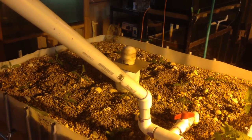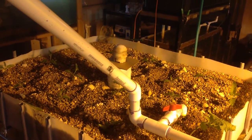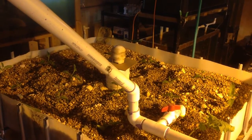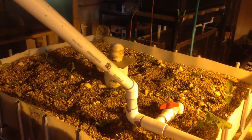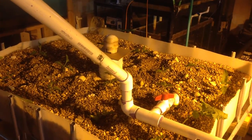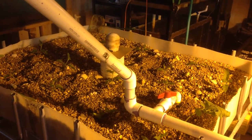Hello, this is a video update on how things are growing in the latest aquaponics system. It's March 2nd, 2014. It's pretty frozen outside still, so I figured I'd get some of this stuff done.